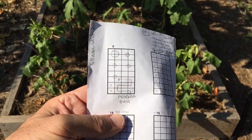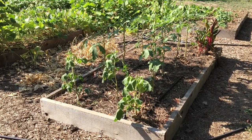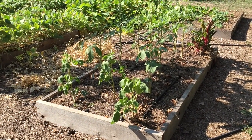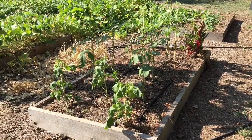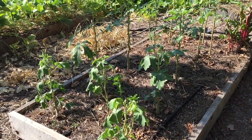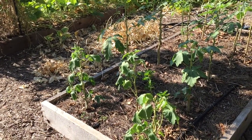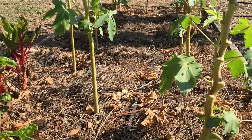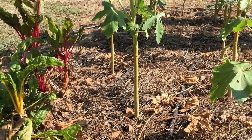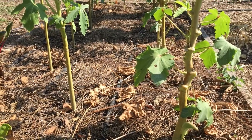Here we are at bed number eight. Currently I'm growing some okra. I'm looking for a place to plant some squash — I know I haven't put any over here ever, so it should be good. The okra is going to keep growing and it's going to be taller than the squash, so they shouldn't interfere. So I'm going to interplant some squash in between this okra. They're both going to like a higher phosphorus fertilizer, so that's complementary.